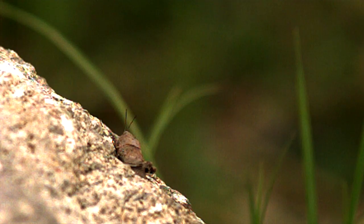Anyway, I found this grasshopper in the garden and he kept jumping from rock to rock, so I set it up so that I could try and track him. I got him three times — not bad for a morning's work. So here's your grasshopper.